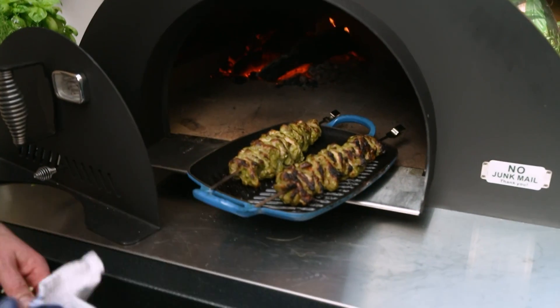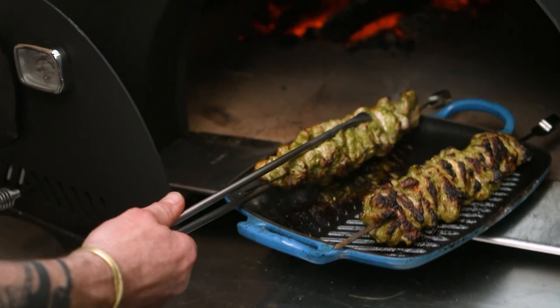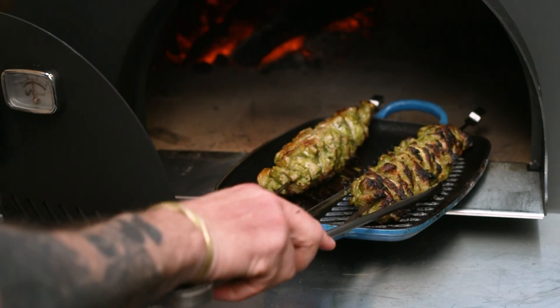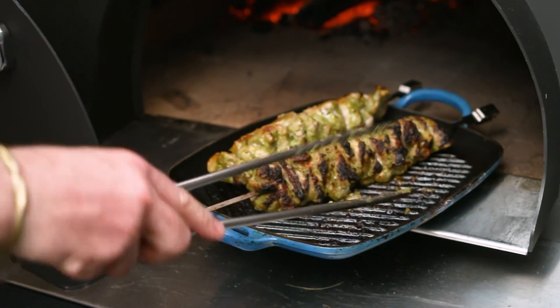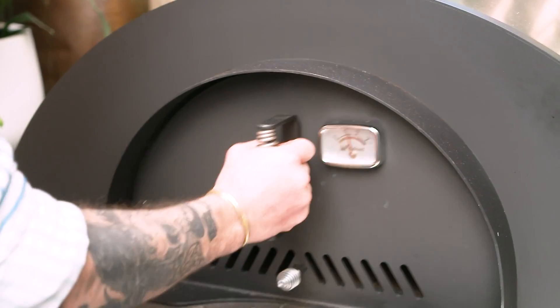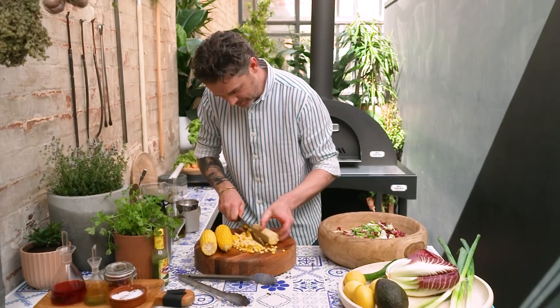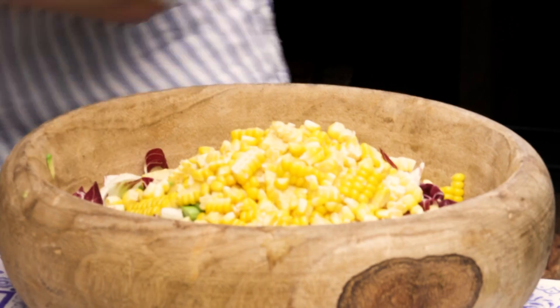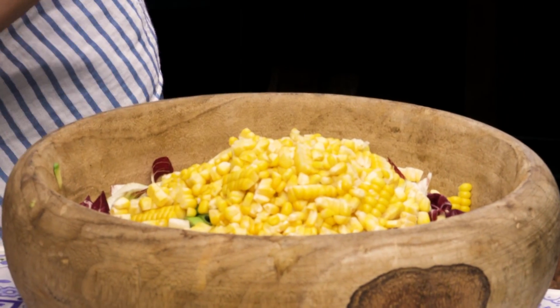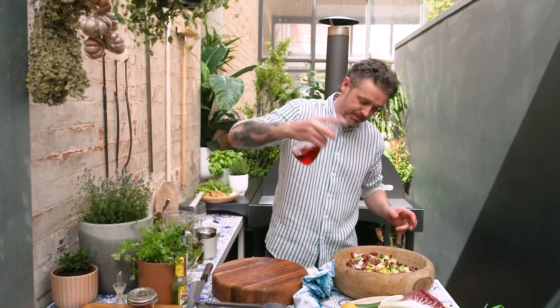Let's have a look at the pork — that's looking pretty tasty. Now's a good time just to turn it over. I'm going to start getting the caramelization on the sides that don't have any yet. Back in she goes. Now, cut your corn like that rather than doing it where it pings everywhere. Laws, can you please bring the pizza dough? While Laws is getting that, let's do a simple dressing.